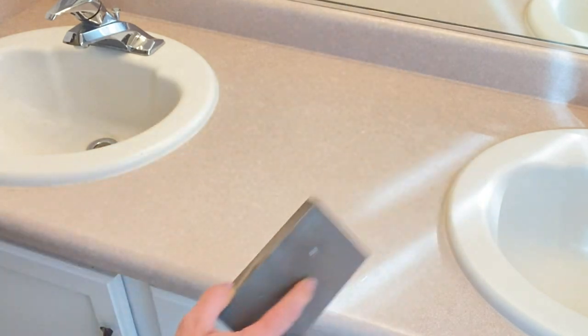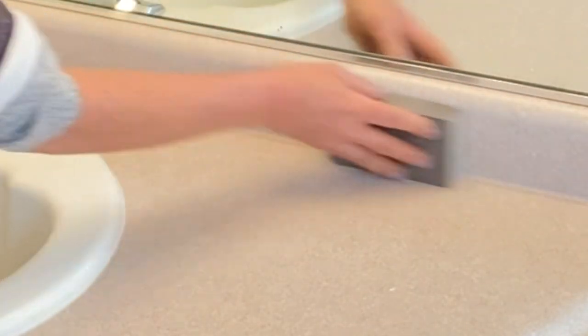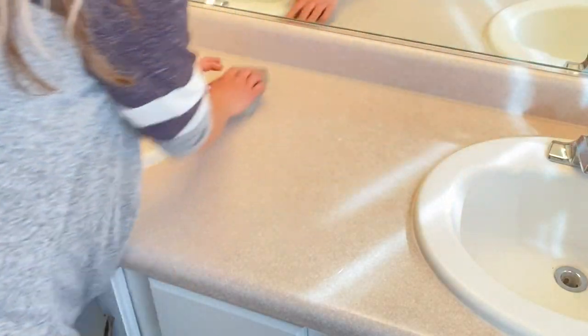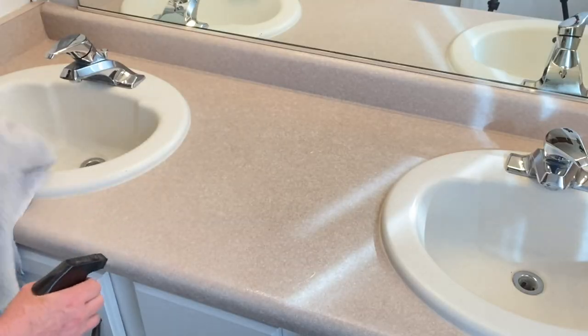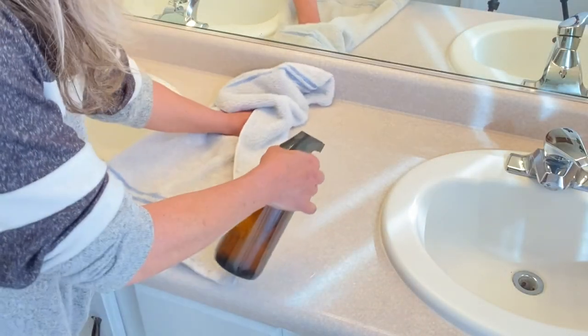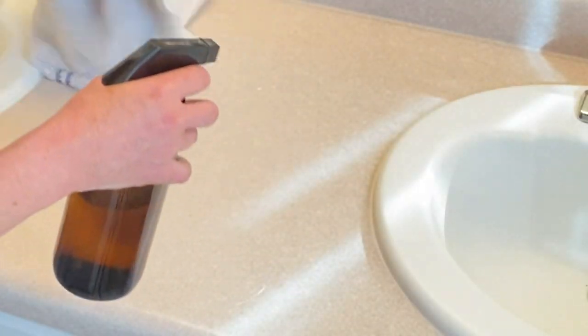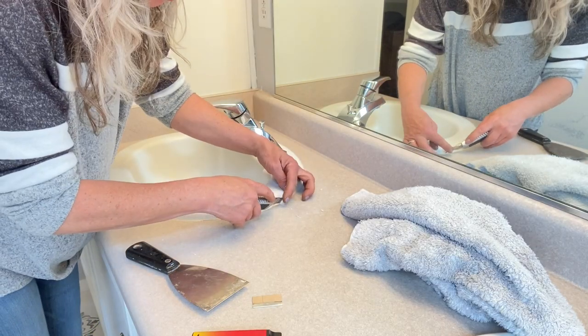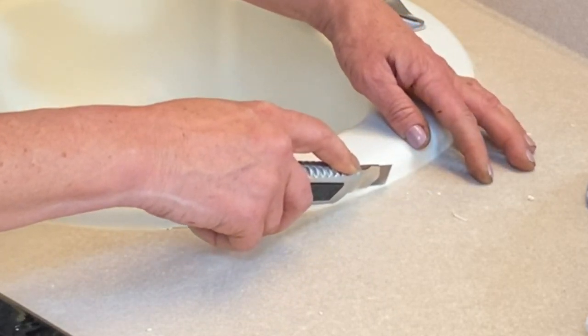These Formica countertops are super smooth, so I thought it'd be best to take an extra step and give it a light sanding with this sponge — it's like a medium to fine sponge. You can't even tell you're doing anything; there's not really even any dust created. But I feel like I gave it a little bit of tooth, so I'm going to go ahead and clean it off, get all that dust off, and then we're going to be ready to remove that caulking.